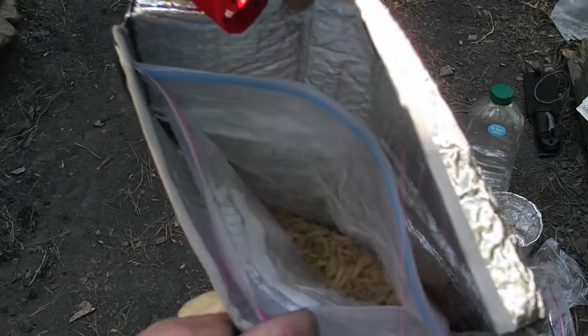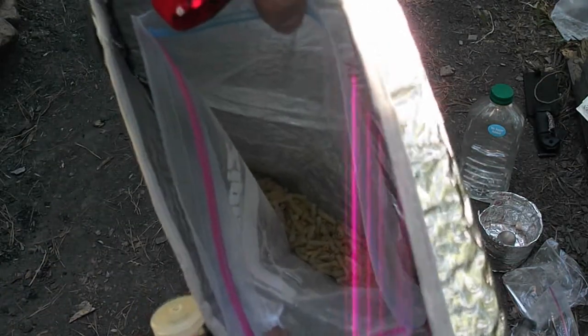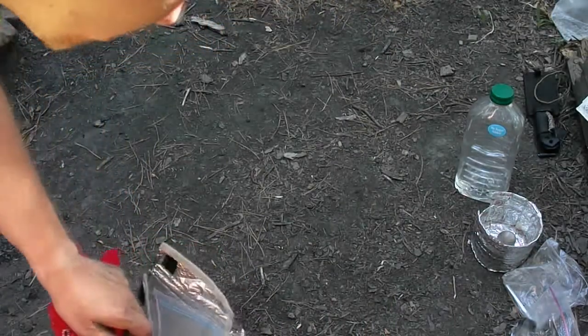The macaroni and cheese noodles were cooked at home and then dehydrated in a dehydrator. There's some powdered milk in here as well as the cheese sauce. We're going to put in a little bit of olive oil.